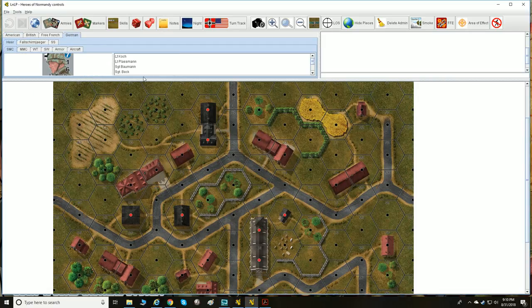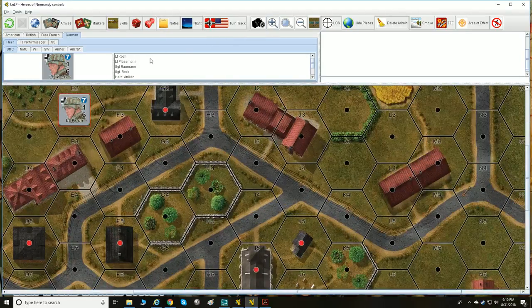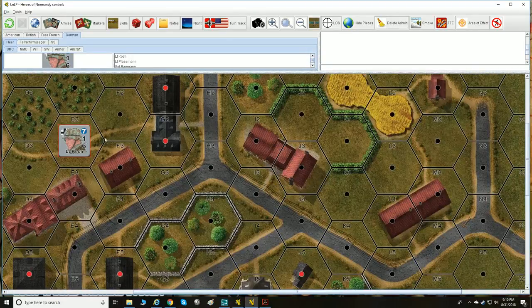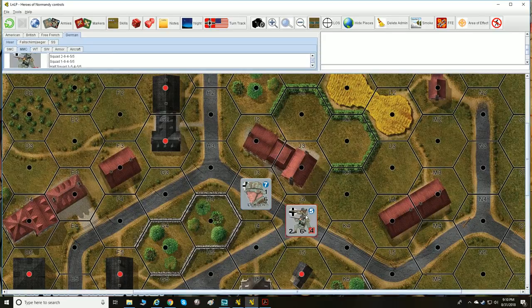There are single man counters in this game, or SMCs. These represent your leaders, heroes, snipers, medics, and so on — one individual who has some kind of effect on combat. Then we have MMCs, multi-man counters, which represent multiple men. We'll get to the differences there.